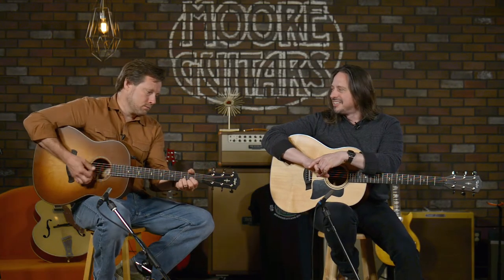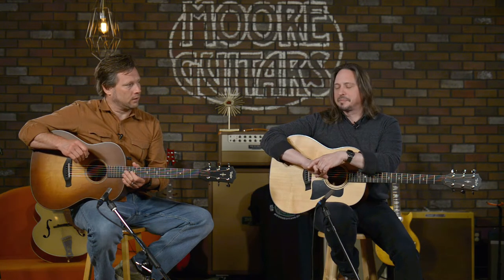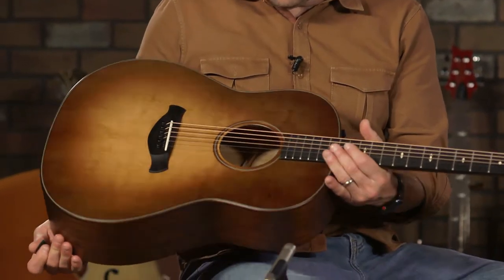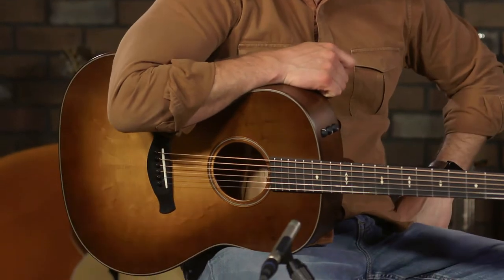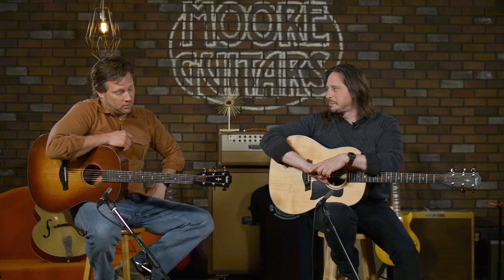Not quite as — I have to say, I like yours. This thing kills it, man. I kind of fell out of love with dreadnoughts for a long time, because that's all I played coming up through the ranks. And then this slope shoulder thing — when we used to be a Martin dealer, I loved the slope shoulder stuff. We ordered a lot of them and I was really pleased when Taylor decided to make this happen.